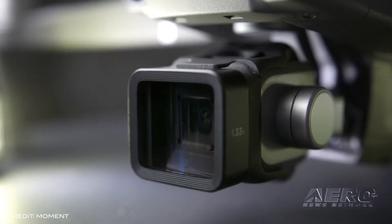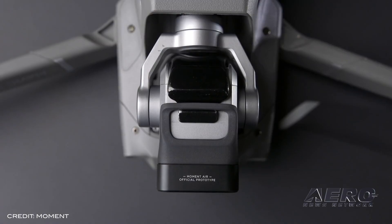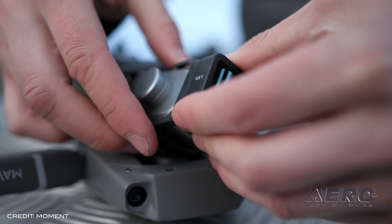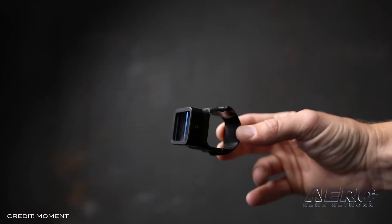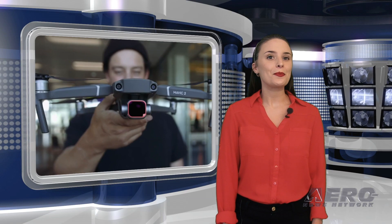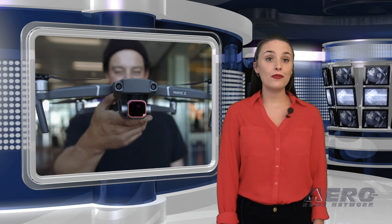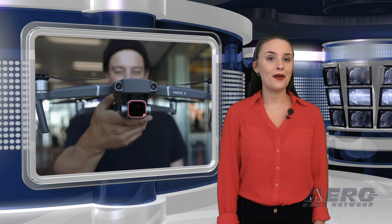Moment was able to fly a Mavic 2 Pro in heavy winds with the lens attached, with no effect on the drone's performance. However, the lens must be attached each time you use the drone and may not work well at all focal lengths. The current Kickstarter price is $199, and it will sell at retail for $300. Moment plans to ship the lenses to its first customers in November.